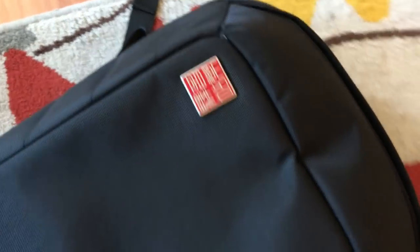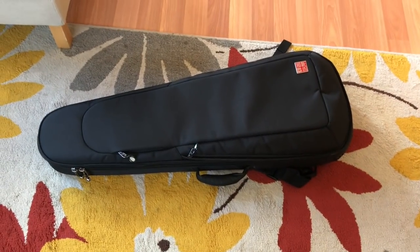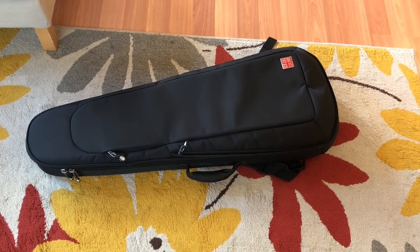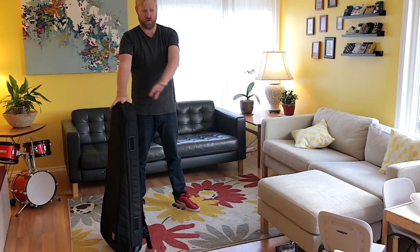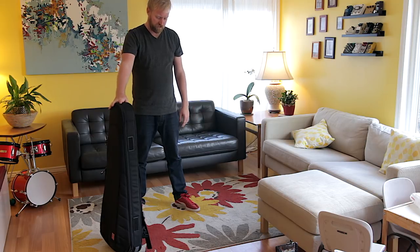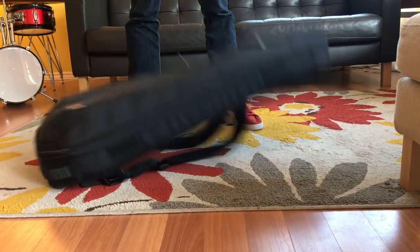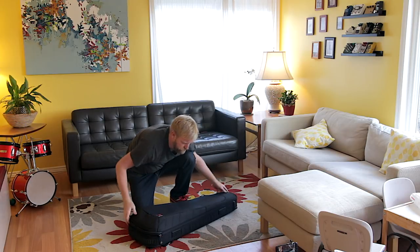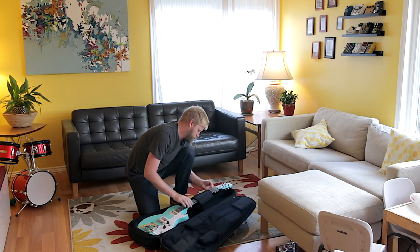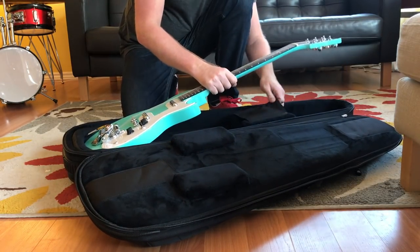Very well padded case. Let's zip it up and do some basic simple drop tests on this carpet inside the room. I'm going to start with a very simple drop test where I just let it fall onto the carpeted floor and see how it survives. Nothing wrong with it.